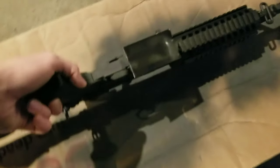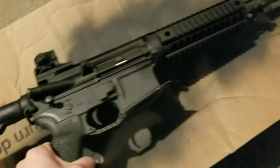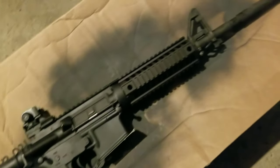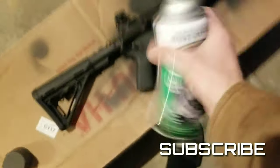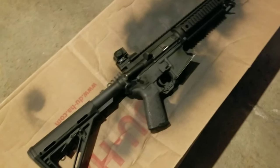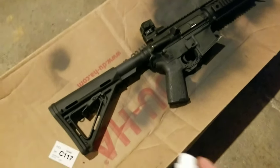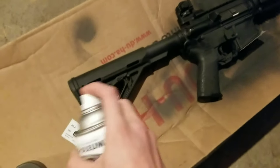Then you can go ahead and tape everything up. I taped the mag well — you don't want paint in here because that can mess with reloads and make your magazines tight. You also want to cover up your muzzle device — just the places you don't want paint inside the gun. Not a huge deal honestly because when you go shoot it's going to burn it off anyway, but might as well not have an issue later on. So just tape those things up real quick and you're ready to go. Take your paint, prep it up, and then do the design you want.